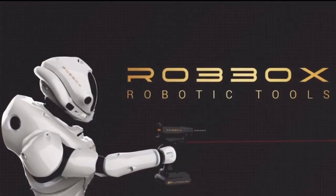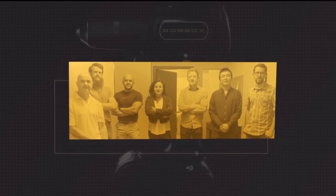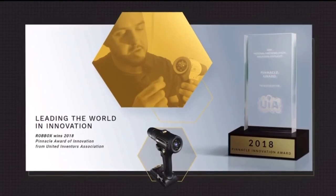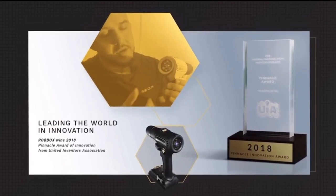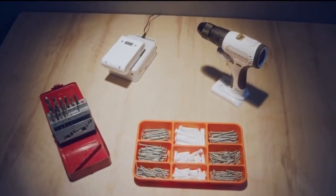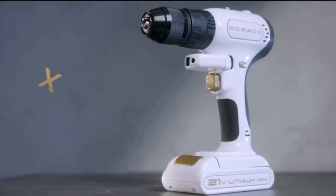Xdrill is made by people who truly love construction and DIY but are also really into tech. They understand the need for a power tool to remain what it is — a great power tool — but also want tech to do what it does best: make life easier. So they reimagined the drill. If you want a terrific drill with extras that will make drilling so much easier, get Xdrill.